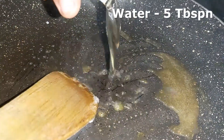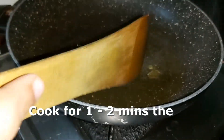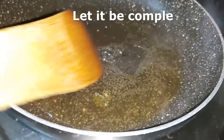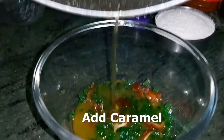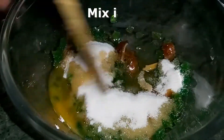We will add 5 tablespoons of water on high flame for 1-2 minutes. We will add a little caramel in the bowl and add half a cup of sugar. We will mix it well.